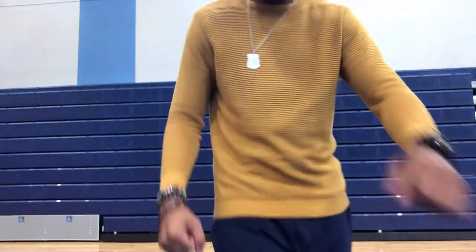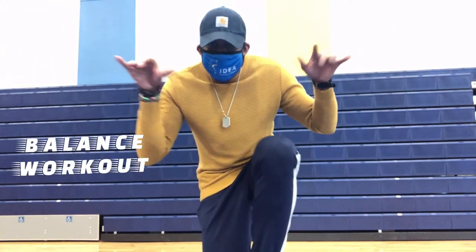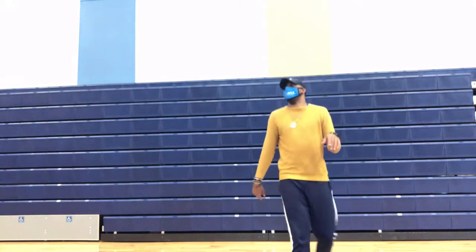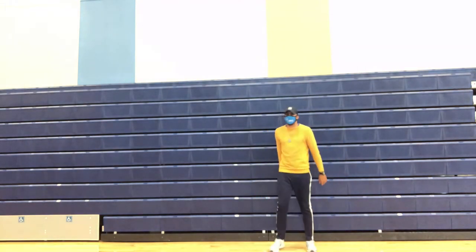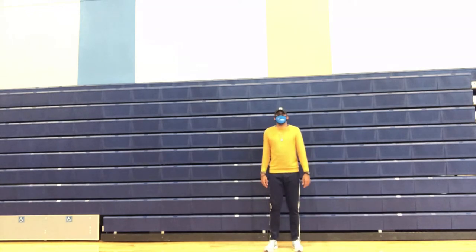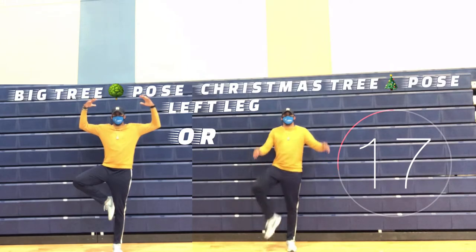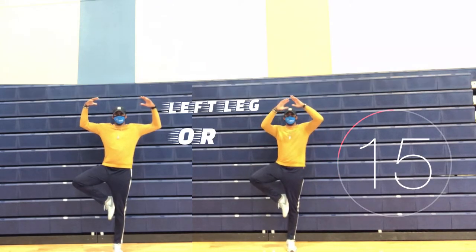Alright scholars, time to get ready for this balance, stability, and flexibility workout. You choose: big tree pose, balancing on your left leg, or our Christmas tree pose.